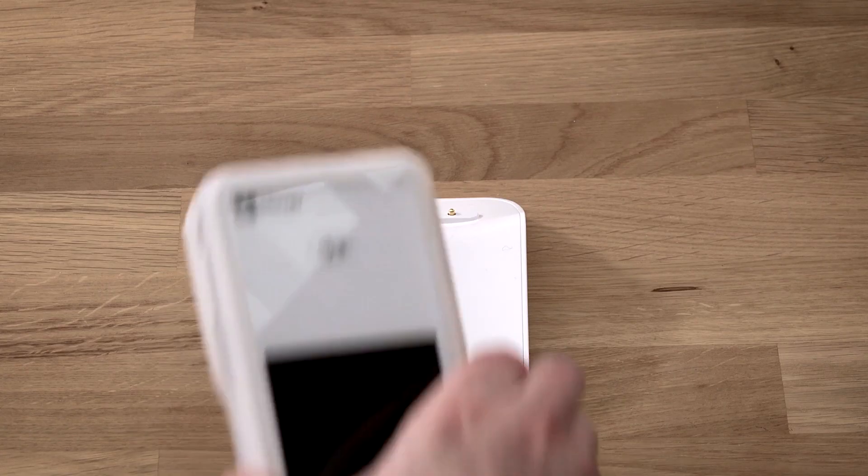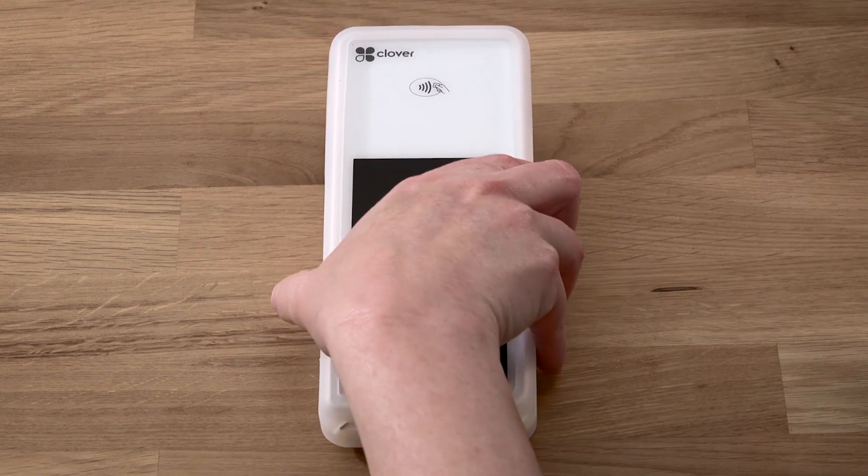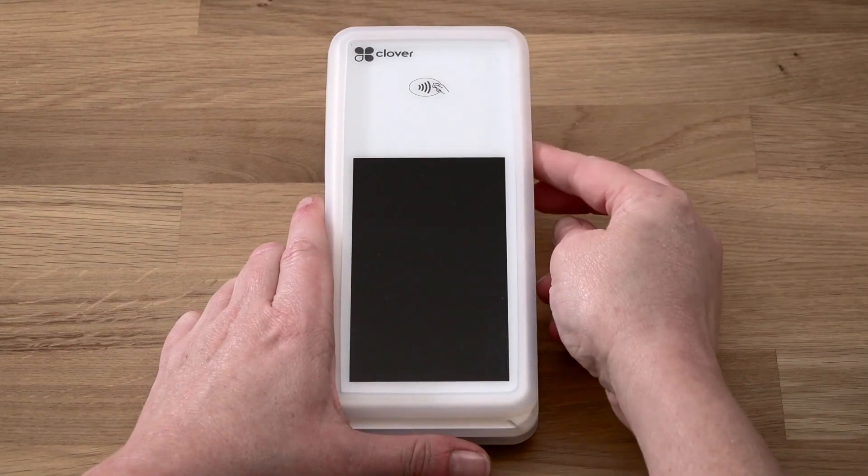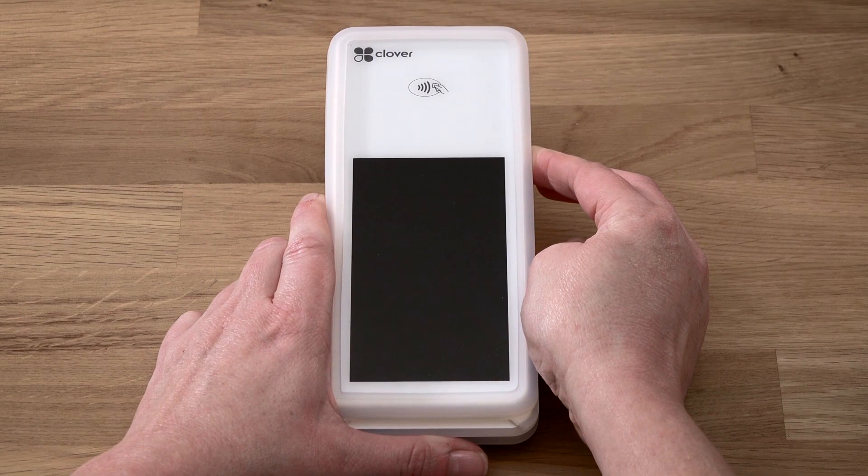Place the Flex into the charging cradle and charge for at least 30 minutes. The battery icon will appear on screen when charging. Press and hold the power button until the Clover logo appears.